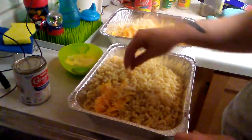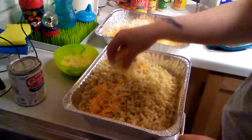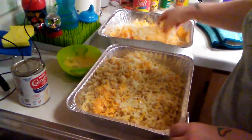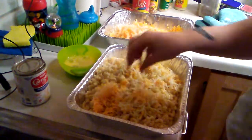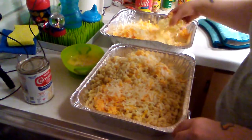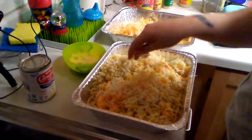extra sharp cheddar, white, and I think it was like two sharp cheddars and one baby swiss. Okay, you added that to it. So you're gonna sprinkle it, sprinkle it, and then you're just gonna start stirring. You gotta make sure you do it quick because you gotta do it while the noodles are still hot.